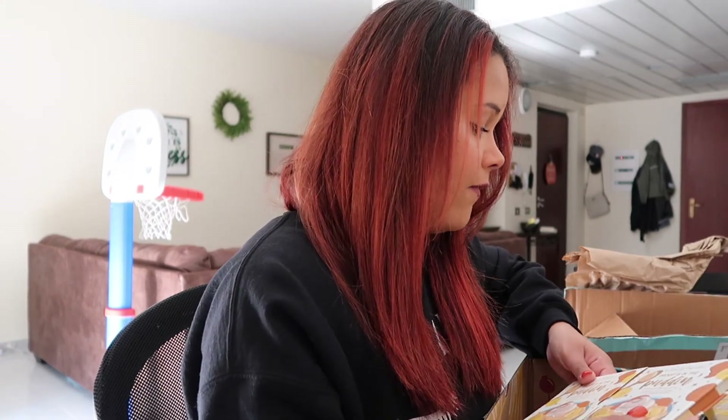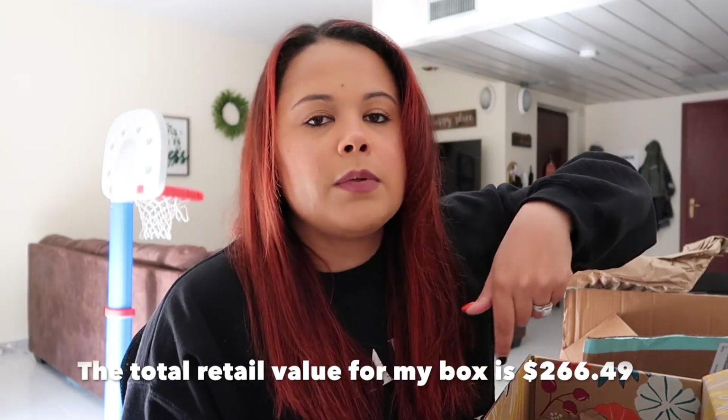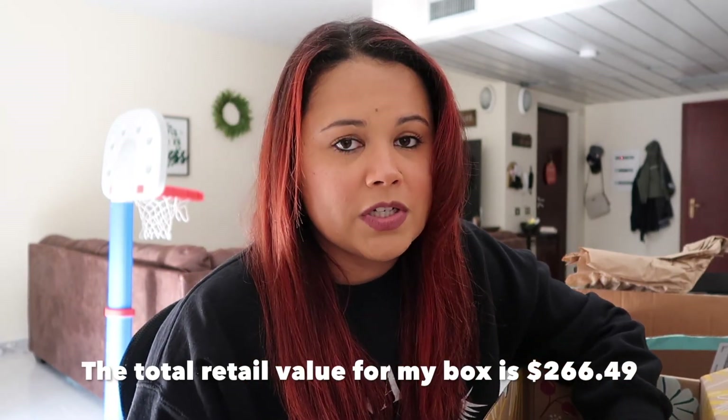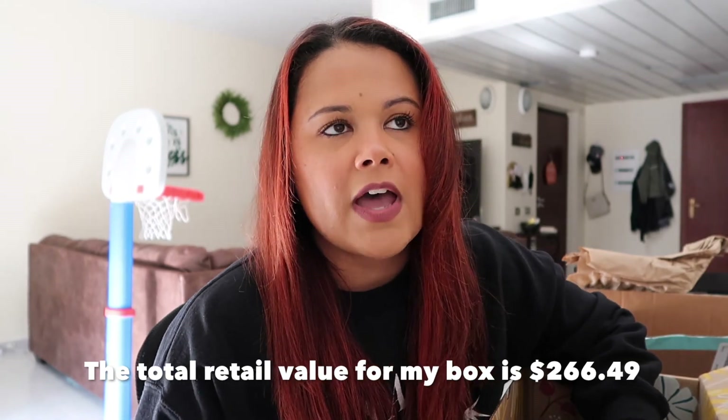And that is actually everything that is in my Fall 2020 FabFitFun box. I will leave a link down below if you want to check out FabFitFun — that will give you all the information for a subscription if you'd like to sign up. I think I have a referral link too, I'll leave that down below. Hope you guys enjoyed it — don't forget to like and subscribe if you haven't already, and I will see you guys later.